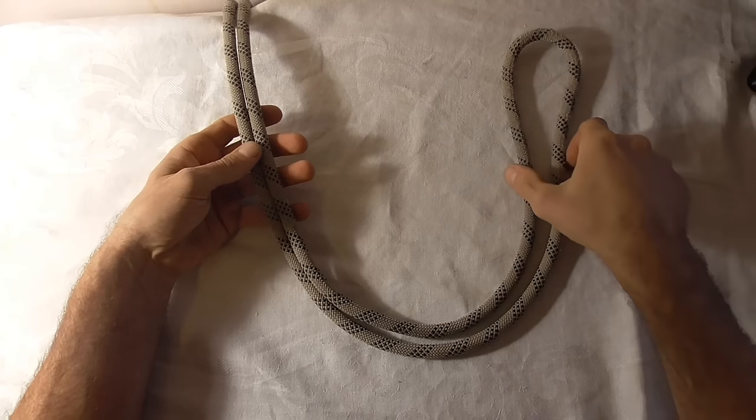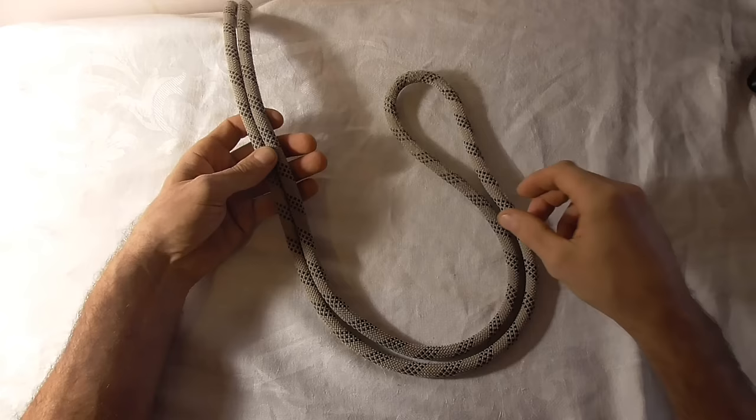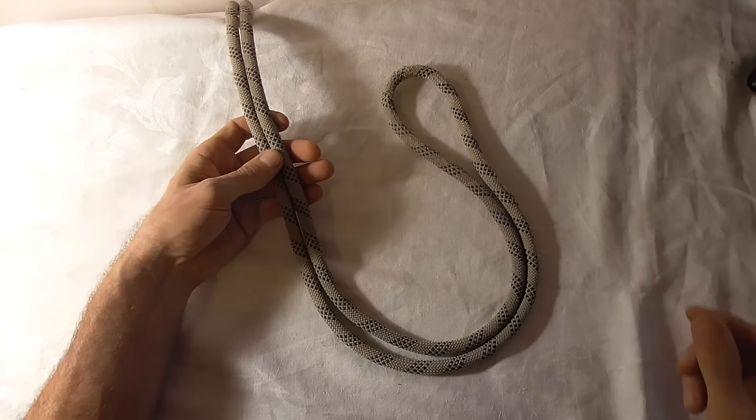Let's have a look at the bowline on a bight. This knot is used to create a secure loop in the middle of our rope. It's used often in rigging situations, in rescue situations, to create anchors, to create mechanical advantage systems, wherever you need a secure loop.